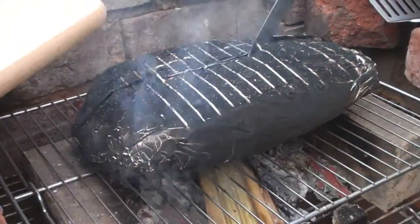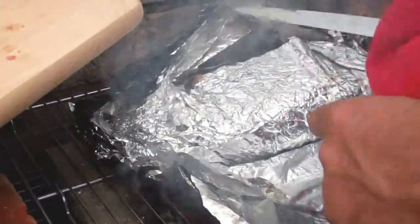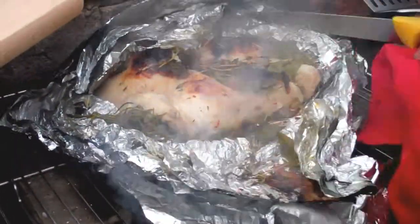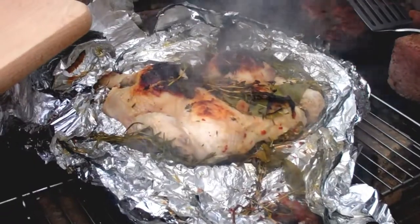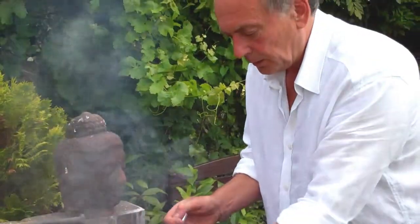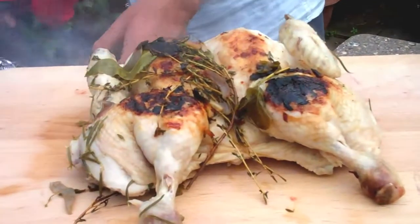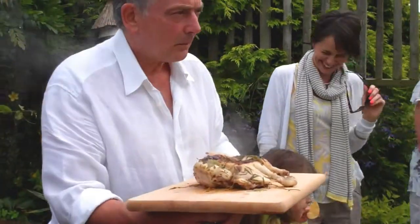Hi, Alan here again, back to the spatchcock chicken I showed you earlier on. This is the testing time really. I'm just going to take it out of the tin foil. Remember, we're going to put it onto the coals in a minute just to finish it off, but this should be nicely roasted. Look at that — isn't that beautiful? That's 20 minutes either side on flame. We used wood, though it doesn't really matter what you use. It doesn't really give it any flavour, but the herbs inside and the fact it's been sealed up gives it incredible flavour. So we're going to put it onto the charcoal to finish it off and get those final flavours.